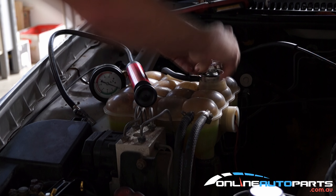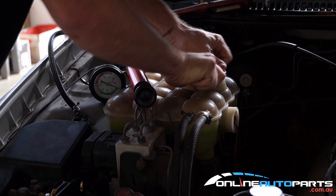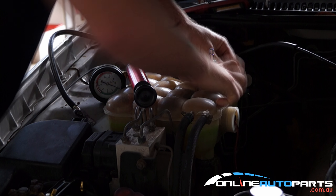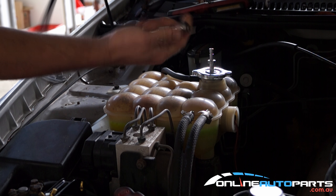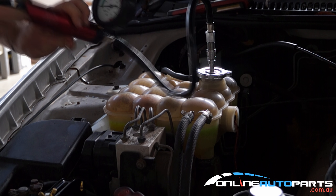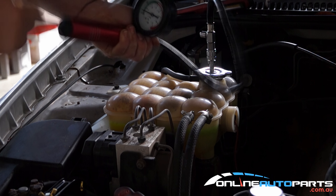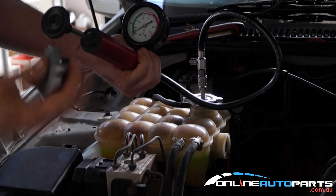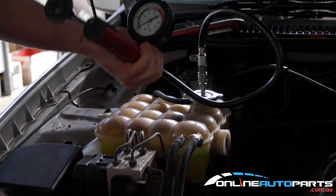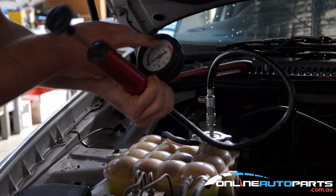So this one here will fit the Ford. It's just a matter of screwing that on there like that. It has a little quick release — slip it straight on. Then it's just a matter of pumping this until you get the gauge all the way up. This one here is a 2 bar capacity, so you don't want to go anything over 2 bar. Normally I'd get it to around 1 to 1.5 bar.